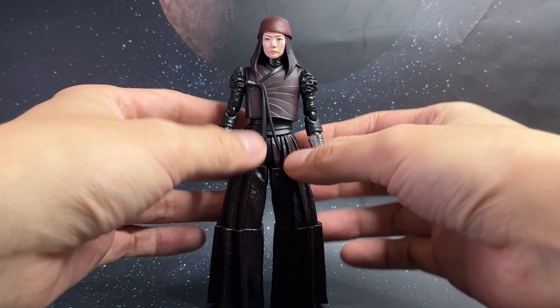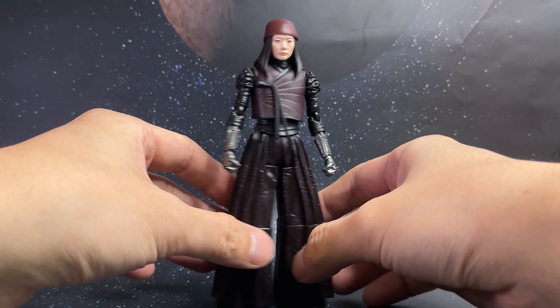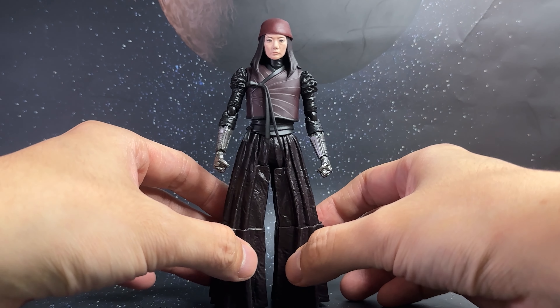First impressions — I do like it. Obviously she does need those accessories to really upgrade the display, but it's a nice one to add into the Rebel Moon collection.